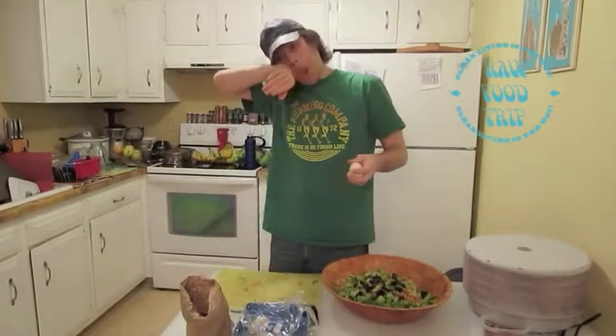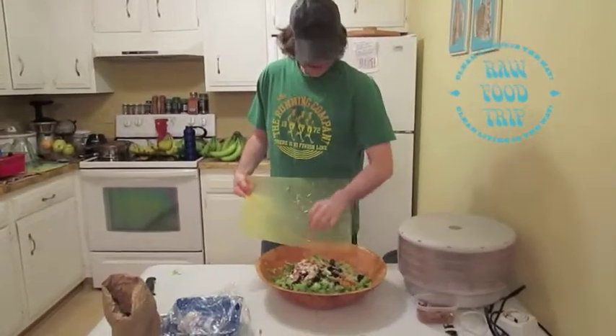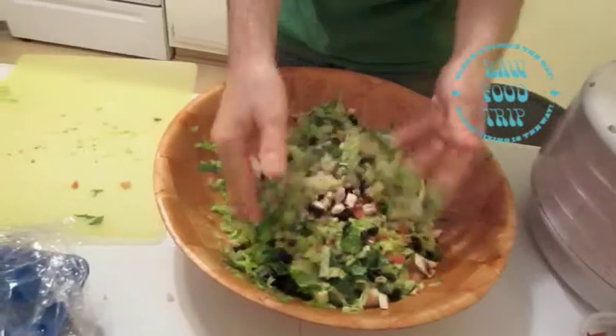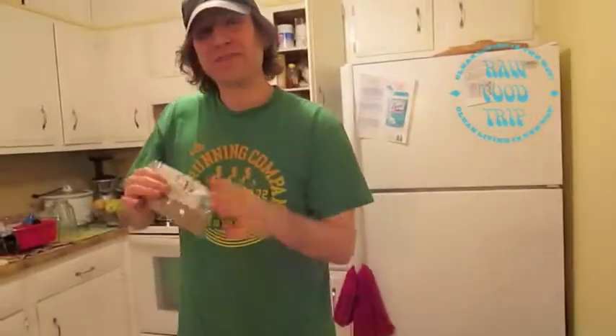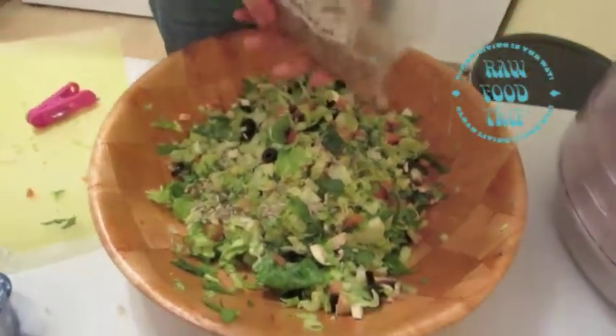These are mushrooms — whole mushrooms from Costco. So now I've got tomatoes, olives, mushrooms. Probably tastes good at this point, but just in case, I'm going to put raw sunflower seeds in this mix. Put it in the mix — I'm going to remix this salad with some sunflower seeds. They're raw sunflower seeds.